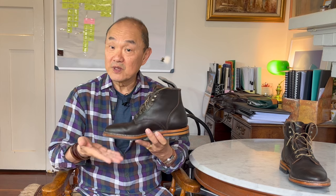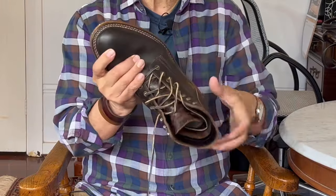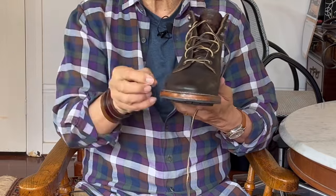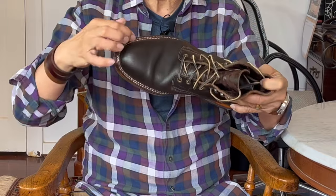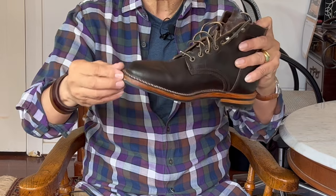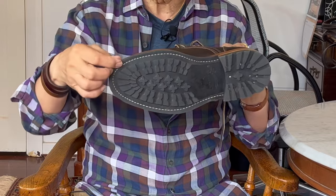Turning to construction now, let's look at the way that the boot is built from the bottom up. This is put together using the stitch down method of construction. The upper leather is lasted or pulled over the foot-shaped last to form the shape of the uppers, and then the edges are flared out and glued and stitched to the midsole and the outsole. In this case it's a double row stitch down, meaning two stitches go through the top of the flared-out uppers and the midsole, but only one stitch goes all the way through to stitch in the outsole.